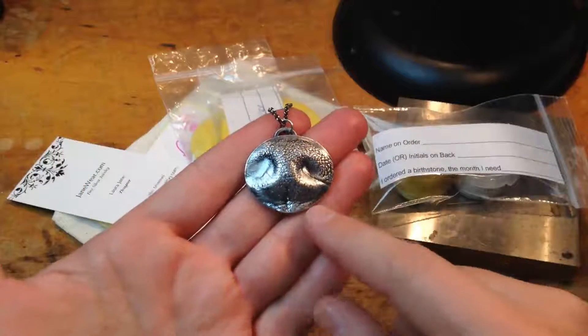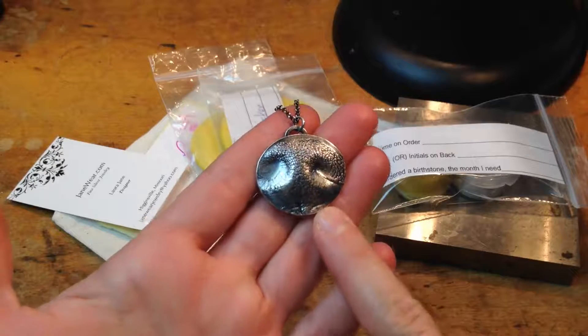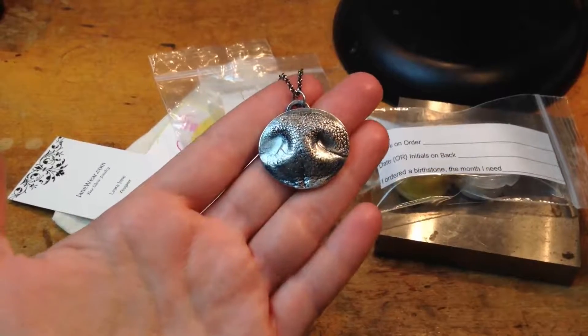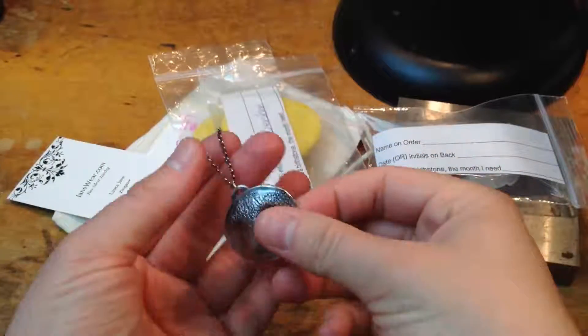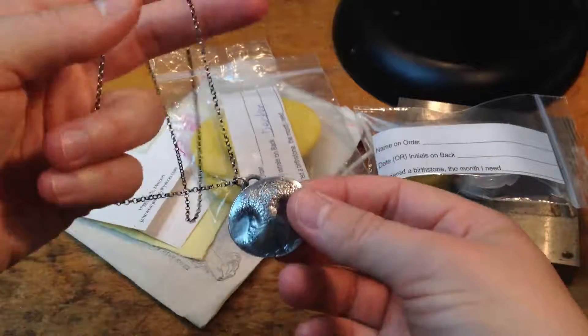I wanted to show you a piece that I just finished up. This is for Karen, and her little dog's name is Decker. She lives up in Canada, so this is going to be heading off to Canada today. I wanted to show you a little bit behind the scenes, so this is the finished piece.